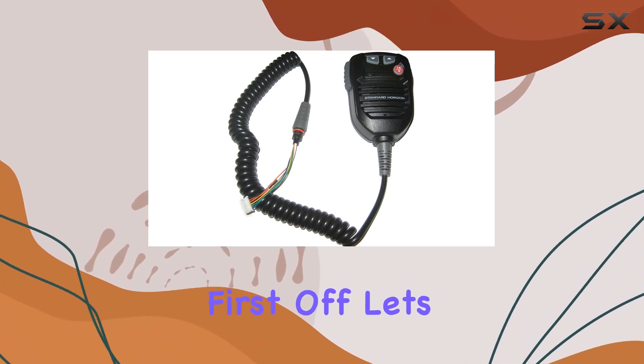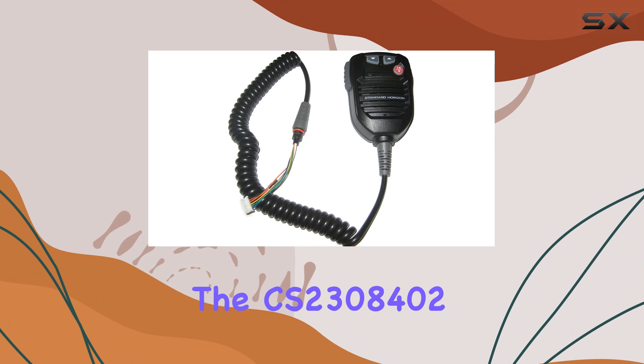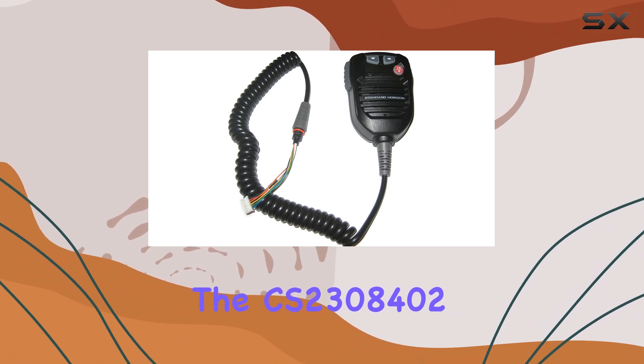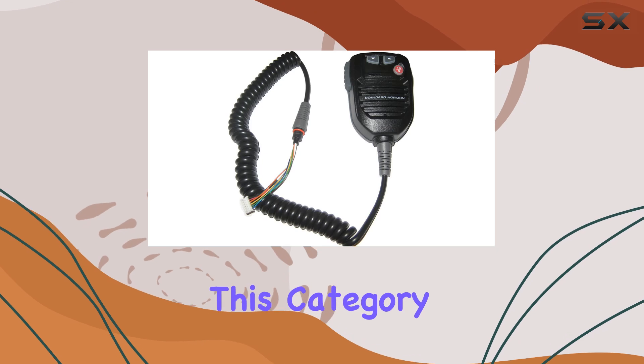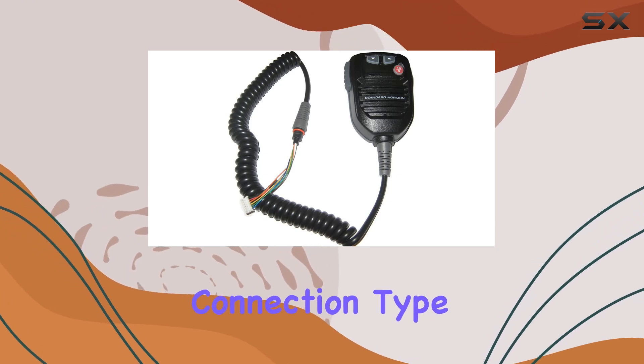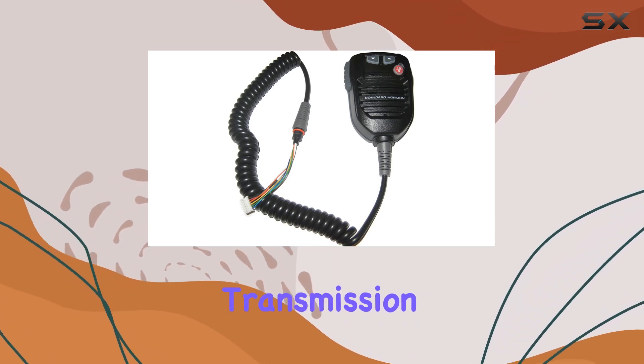First off, let's talk about connectivity. The CS2308402 uses an XLR connection, which is pretty standard for mics in this category. It's a reliable connection type that ensures clear audio transmission without interference.